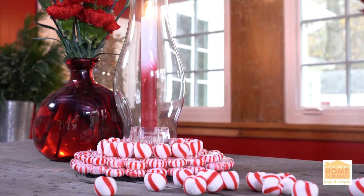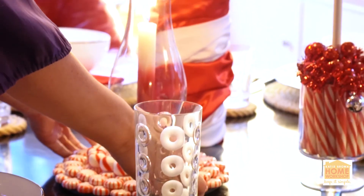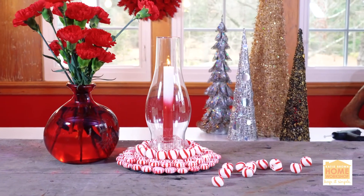Who knew leftover candies could look so good? Don't throw anything away, ever — because you can DIY with it. Put it right on your tabletop and it screams Happy Holidays! Life is better homemade.